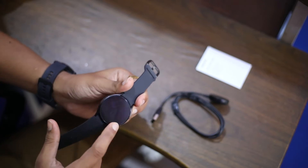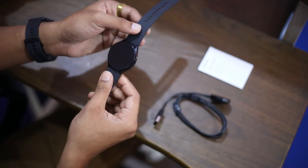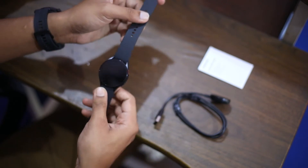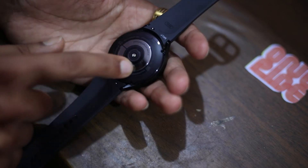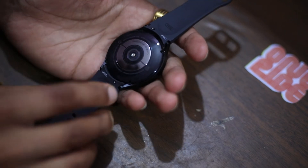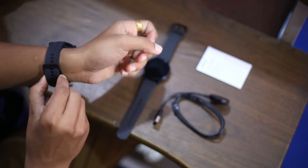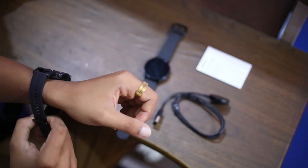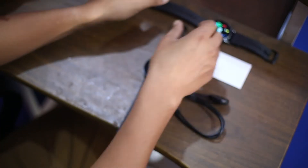You can see the bezel, and there are two buttons here on the right side — one that has a red outline. There are no buttons on the other side. Here is the back of the Samsung Galaxy Watch 4, which has all the sensors. I'll go ahead and put this on my wrist real quick to show you what it looks like and how it feels wearing it.